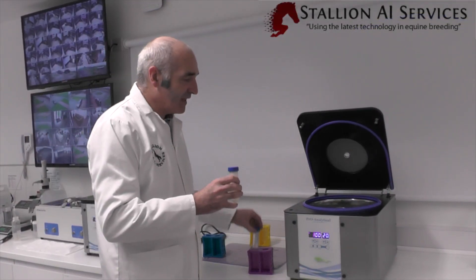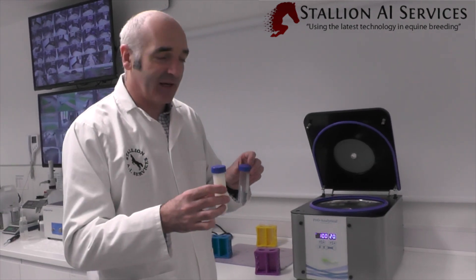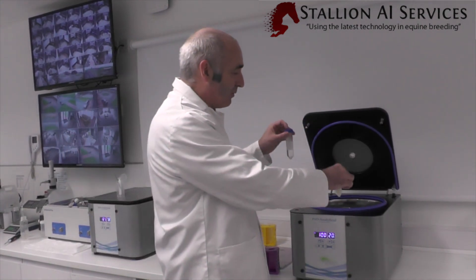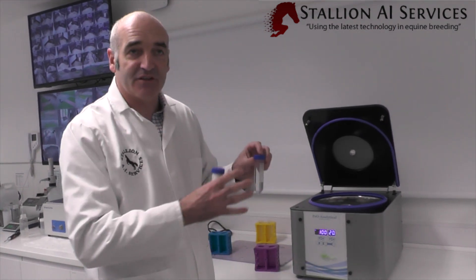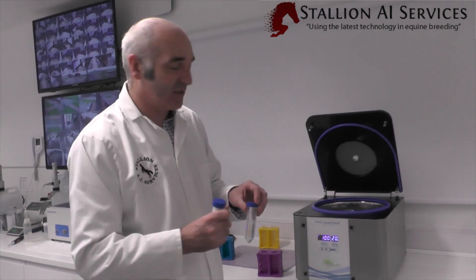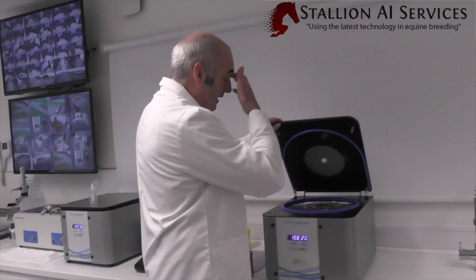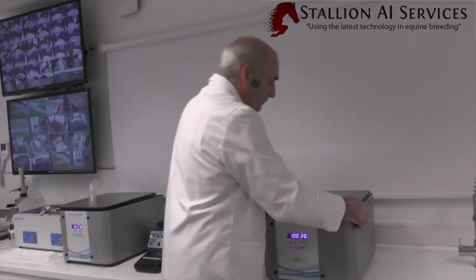Whenever you're loading the centrifuge, always make sure the tubes are properly balanced — that means placing test tubes opposite each other. If they're not balanced you'll get a lot of vibration and it won't work as well. You can actually break a centrifuge this way, so make sure everything is properly calibrated and balanced before you close it up.